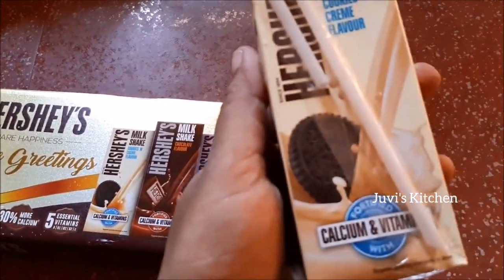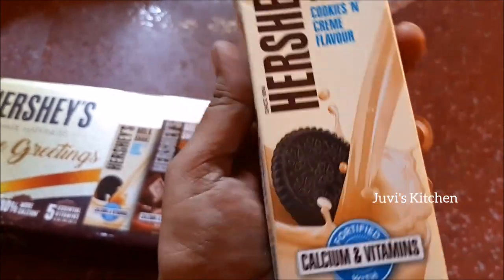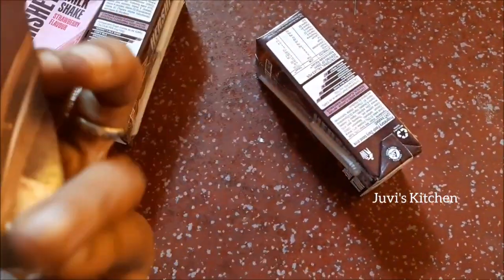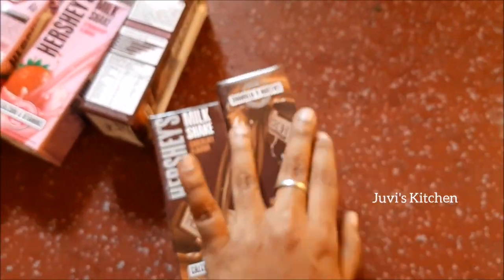This is a cookie milkshake recipe. This is a cookie plus powder. This is a chocolate milkshake. If you want a chocolate milkshake, you can try it. You have a boost.